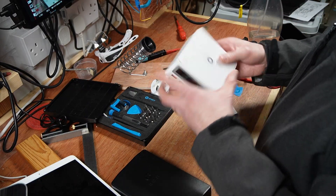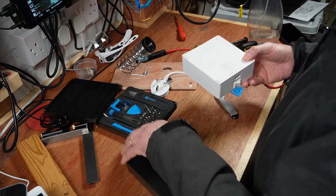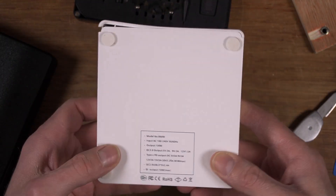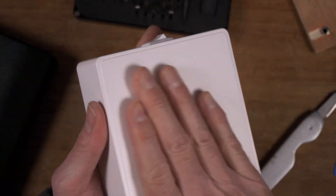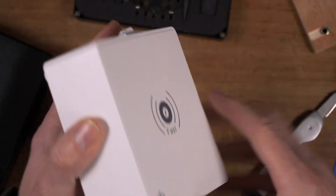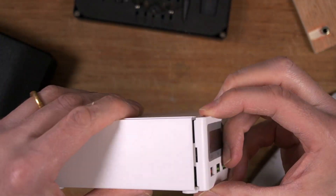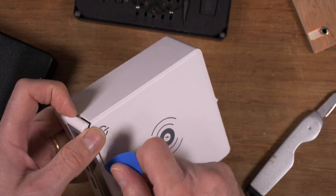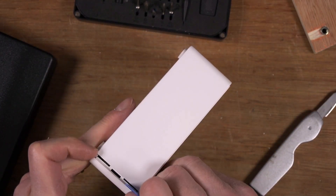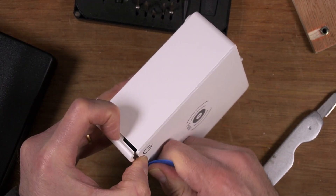I've pulled off one of the rubber feet on the bottom, which I have now lost, and it's not got any screws. There's nothing on the top to come off this. I'm pretty sure this is molded — the top part and the rest of it is molded. There's no join anywhere around here, so it looks like this front panel comes out. I've had a good prod and poke around and I've got one end to unclip, so I'm going to see if I can make more of it unclip.